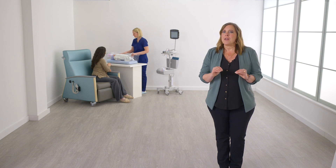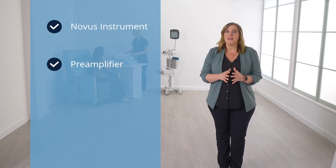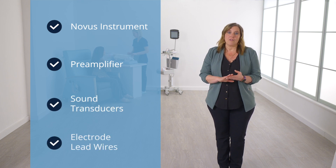To perform ABR testing with the Novus, gather the appropriate components and assemble. For ABR testing you will need the Novus handheld instrument, the preamplifier, the sound transducers, and the electrode lead wires.